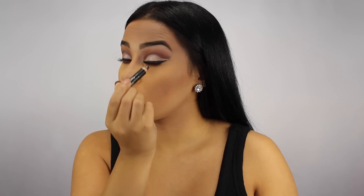I'm using my eyeliner and I'm tight lining my eyes. This is really the last step to any eye look — it pulls it all together and makes the eyelashes appear a lot longer.